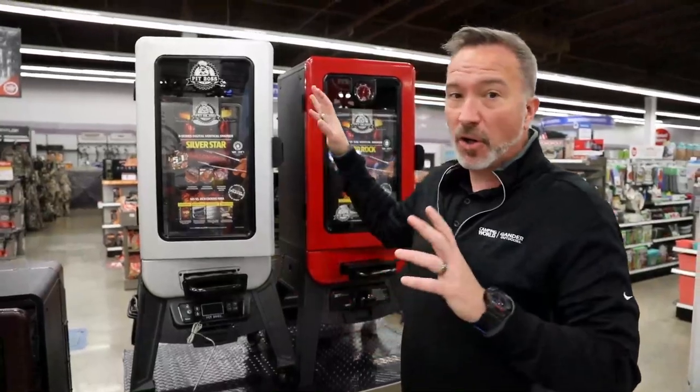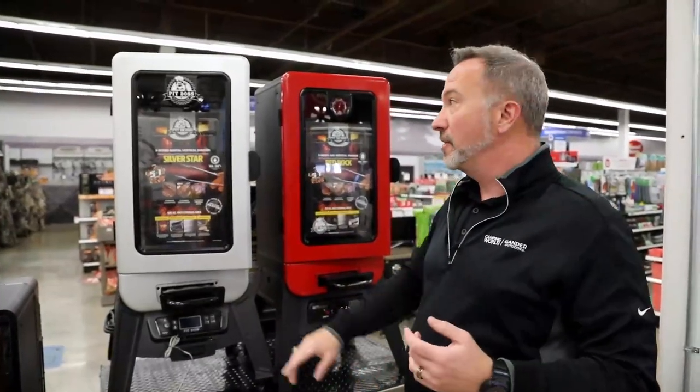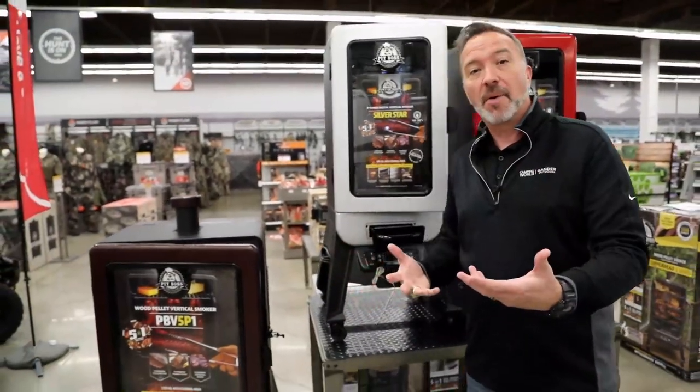I'm going to have the verticals, which are great. They're easy to set up, easy to use. You got the electric, the propane, and the wood pellet. So let me tell you a little bit about each one.